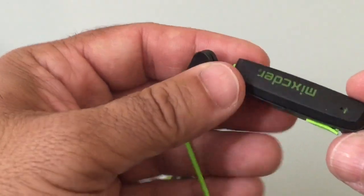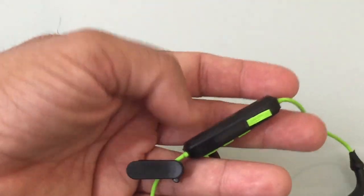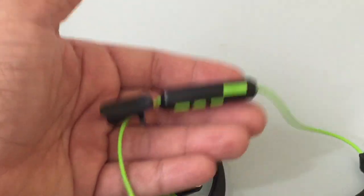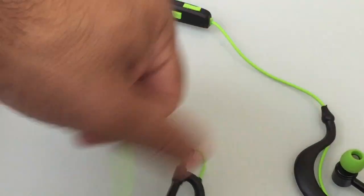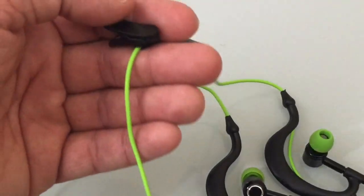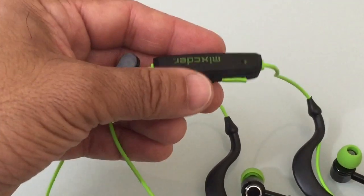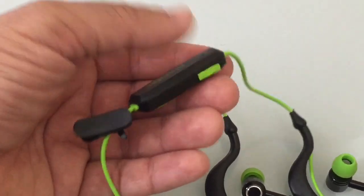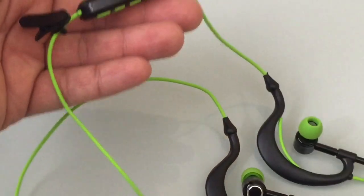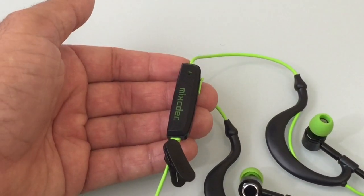One thing I do find is that while this has an inline mic, of all the headsets I've reviewed to date, the control module here is a little heavier than most. When you wear this with the cord going behind your neck, you'll notice they've included a small clip, and I think they did that so you can clip it onto your shirt because this is a heavier module — this is where the battery and all the controls are. It's not incredibly heavy or distracting, but it is heavier than some of the others I've reviewed.